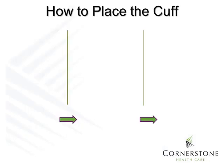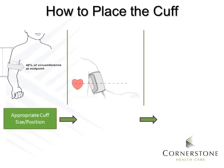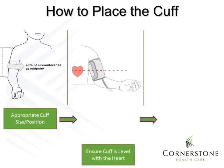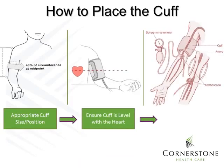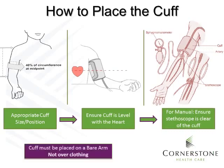An important factor for accurate blood pressure measurement is the placement of the cuff. First, select the appropriate cuff size and position it correctly on the patient's arm. Ensure that the cuff is level with the heart. For manual blood pressures, ensure that the stethoscope is clear of the cuff. Finally, the cuff must be placed on a bare arm, not over clothing.